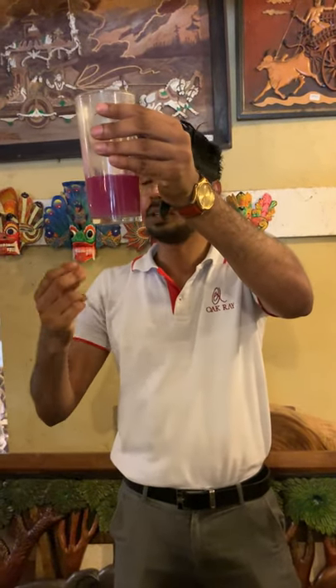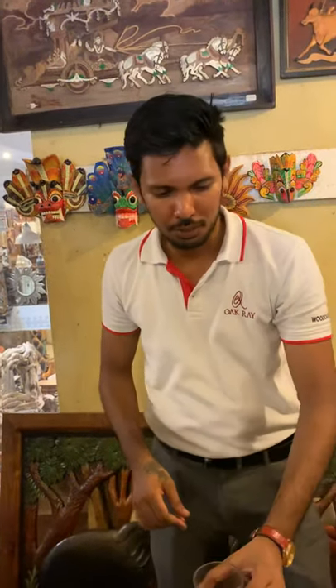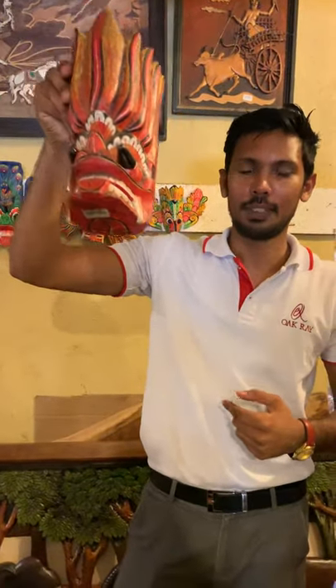So we put natural leaves, and we can get green color. We can get more colors from Patengibur. We paint masks with these things. Temple paintings are painted with these colors. Thank you.